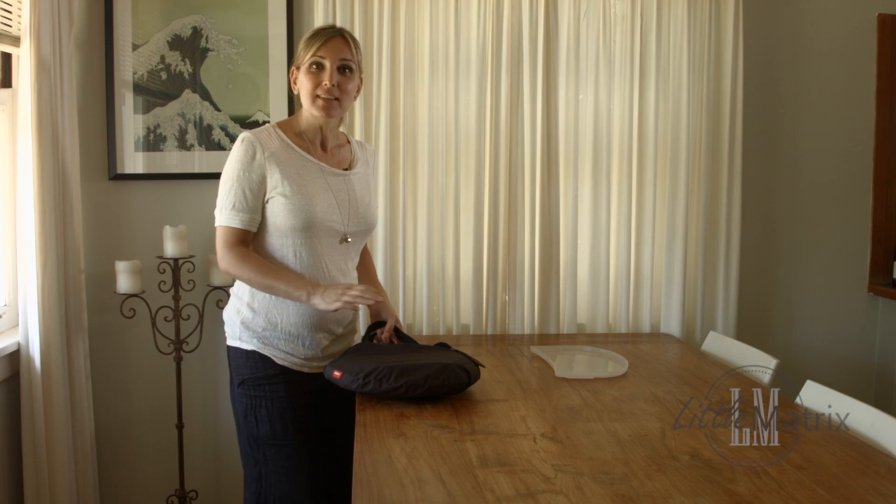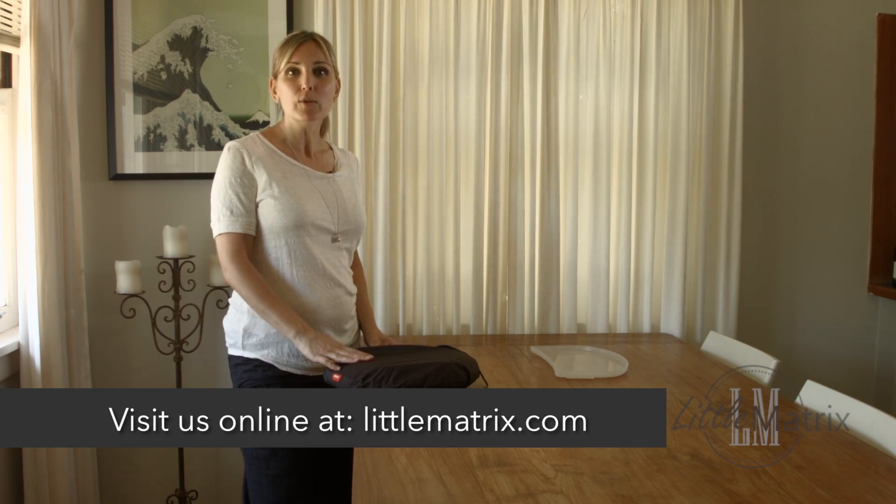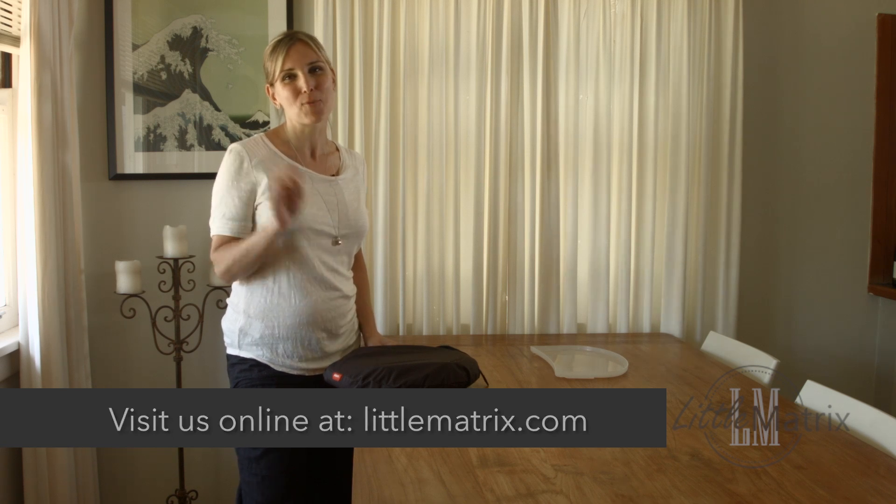So I hope you enjoyed this review of the Phil & Ted's Lobster Portable Chair. For more reviews like this one, make sure you subscribe to our YouTube channel and also visit us at LittleMatrix.com. Thanks for watching.